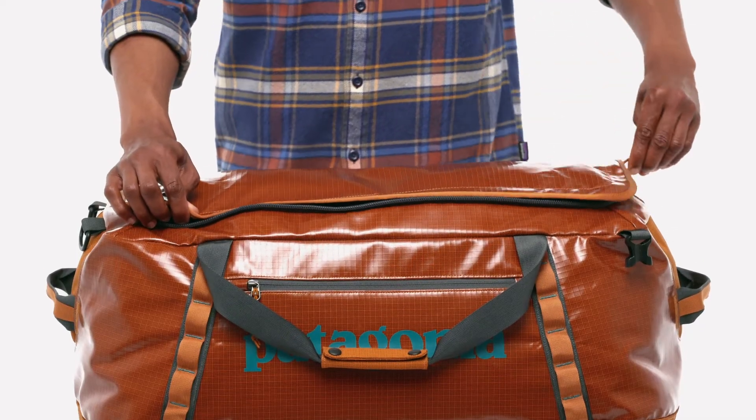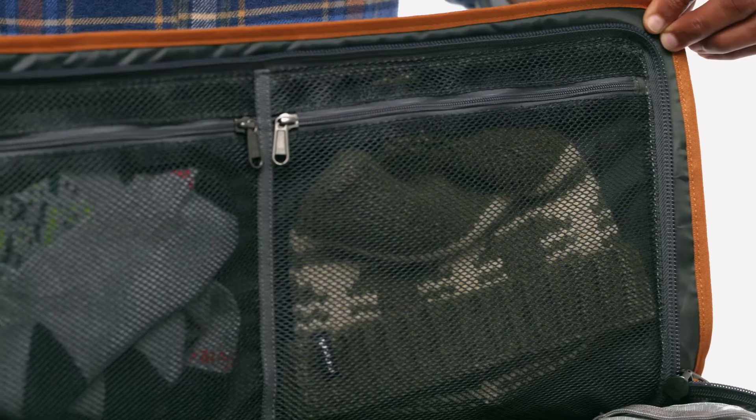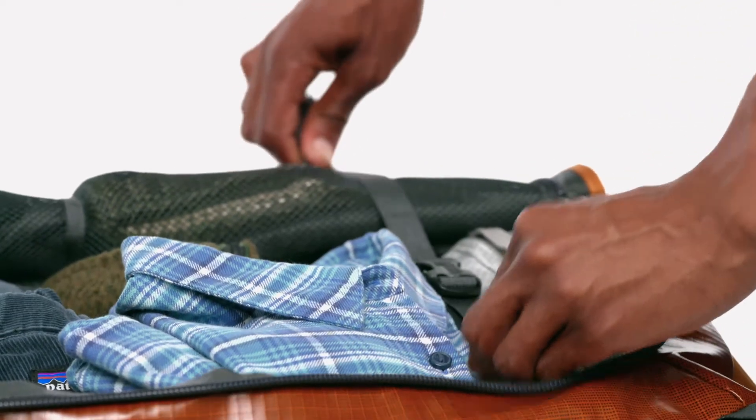The main compartment opens via a zippered U-shaped lid with a pair of zip-closing mesh pockets on the underside to hold your headlamp and phone charger. Inside, there are compression straps to secure your gear.